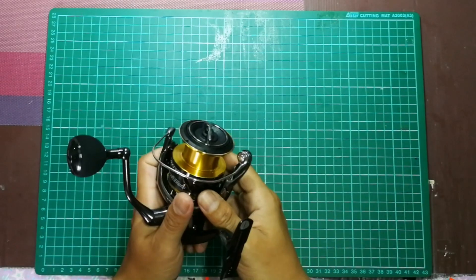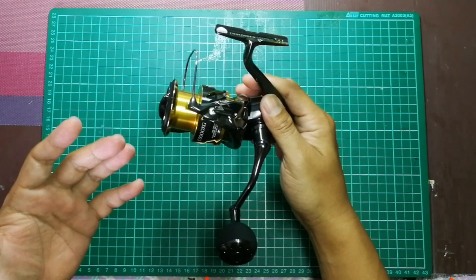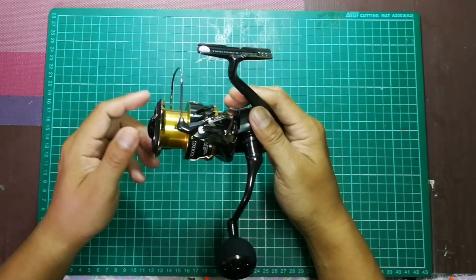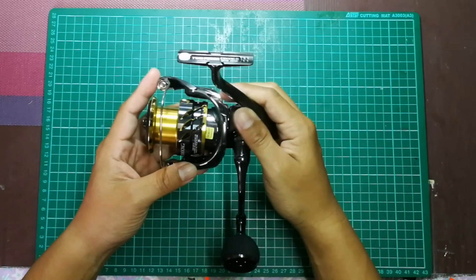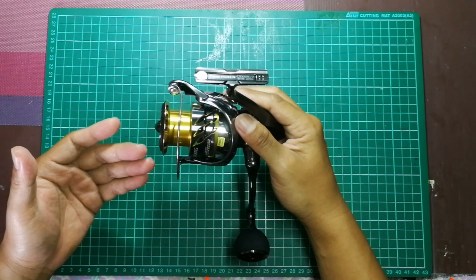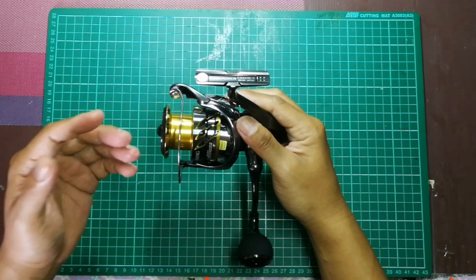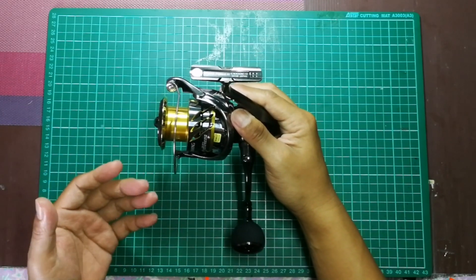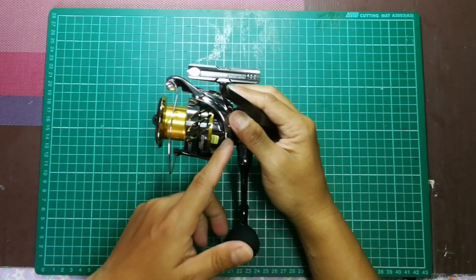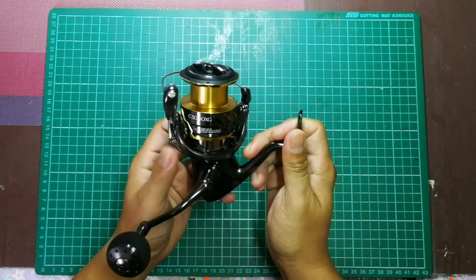Hari ni kita cerita pasal bodi dia dulu. Pertama kali aku tengok Twin Power FD ni dalam internet, bagi aku yang paling menarik adalah design dia. Aku rasa dia punya spool berbeza dengan Twin Power SD ataupun Twin Power yang sebelum ni. Design dia nampak macam sedikit garang - ada calak yang menyerong, macam Stellar. Memang best, aku suka.